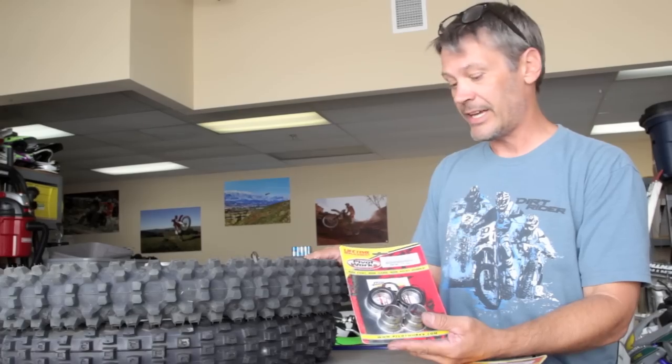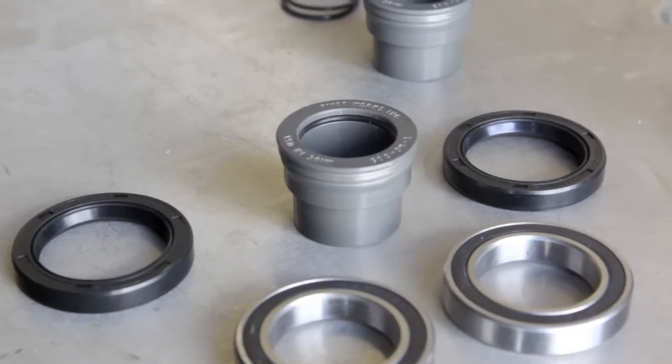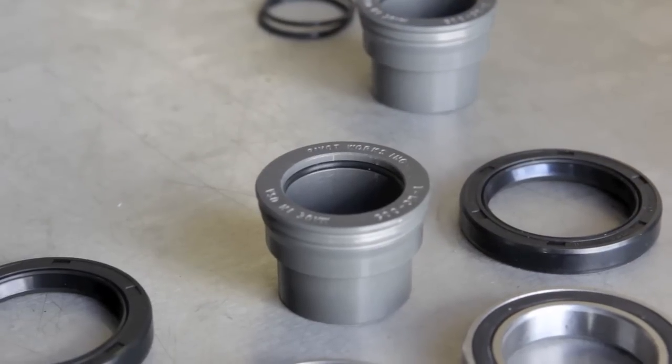Since we've had a problem in the past with water getting into our bearings, we're going to go ahead and use the waterproof wheel collar set. This o-ring right here is what's going to prevent water from getting into our bearings and into our axle.